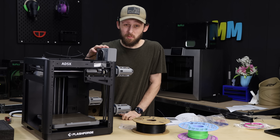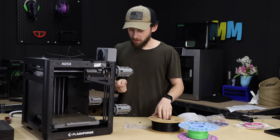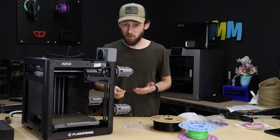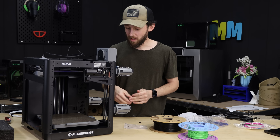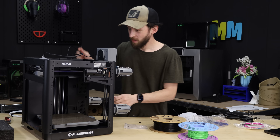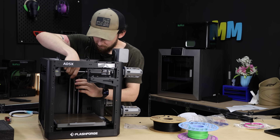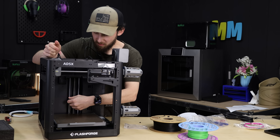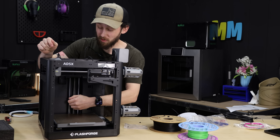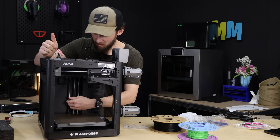On the inside of the machine, after installing all the parts on the outside, there are three bolts we need to remove so the bed can move up and down — one in the front on each side, and one towards the back where the Z-rod is. If you don't remove these, the bed can't go up and down, and you run the risk of ruining the machine. It's not good for the motors.